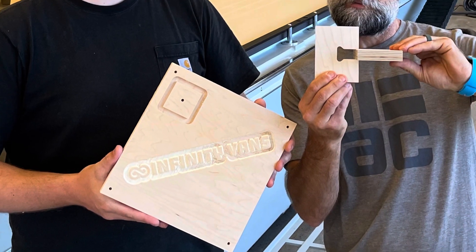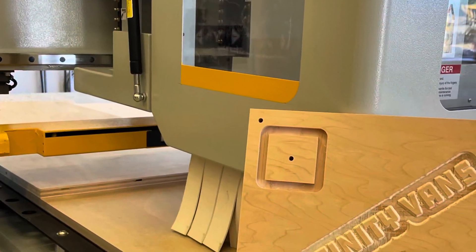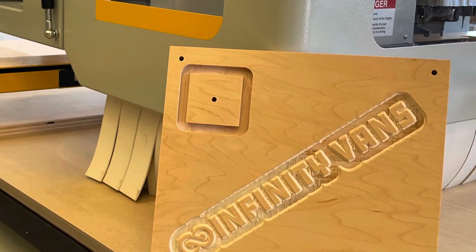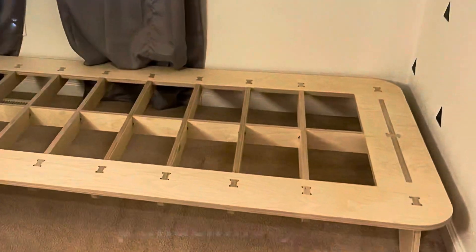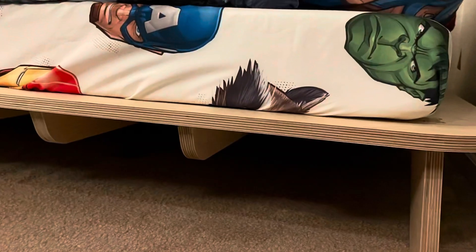If you have any questions about the Anderson CNC router, the Enroute CAD-CAM software, the dust collection system, or anything else in this video, please don't hesitate to drop us a line, send us an email, or visit our website at ptmachinery.net. Thanks for watching.